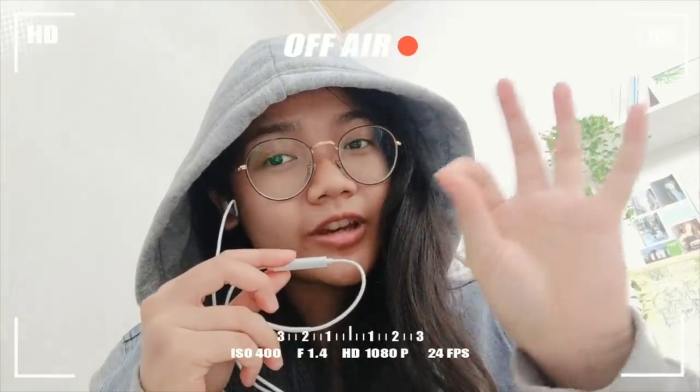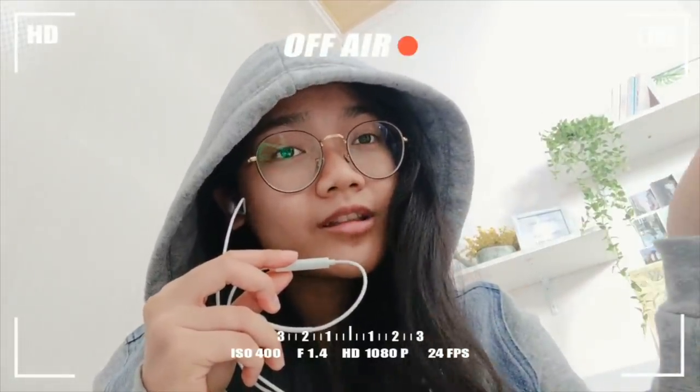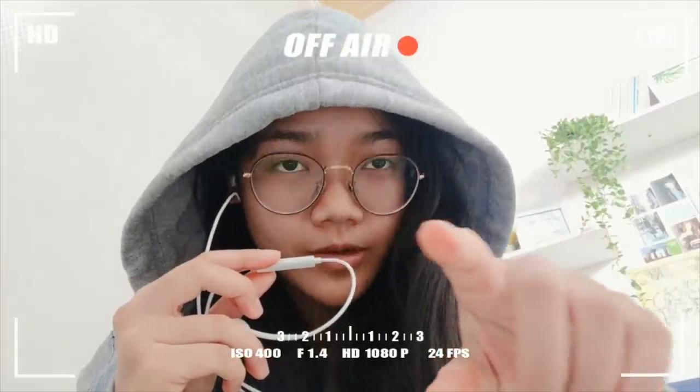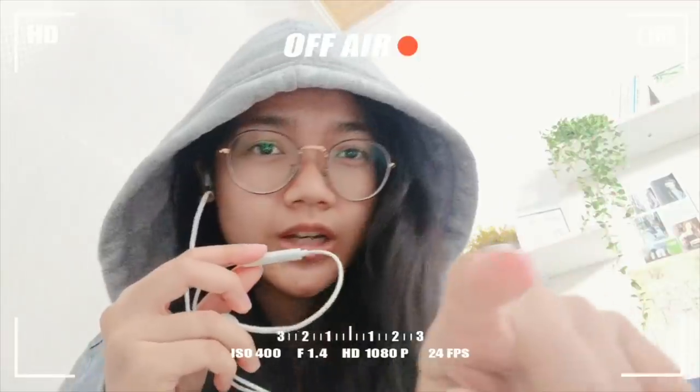My routine is pretty much the same as everyone else's — wake up, shower, eat, get ready, and head out. That's it. I'm so sorry because the quality is so bad, but anyway.